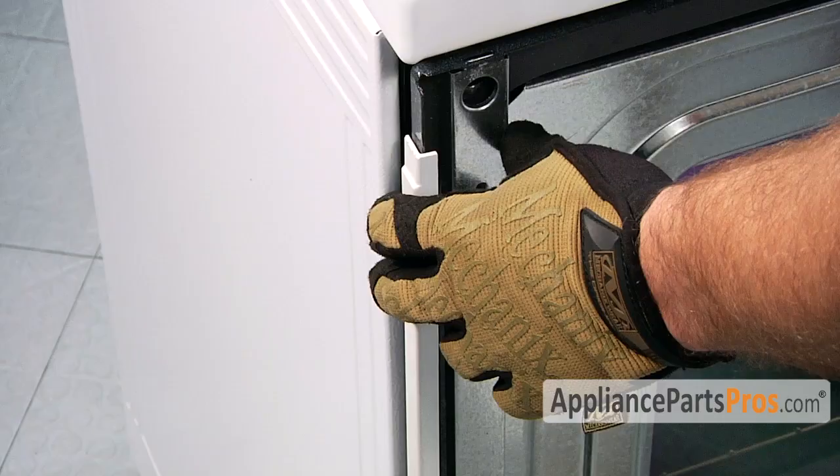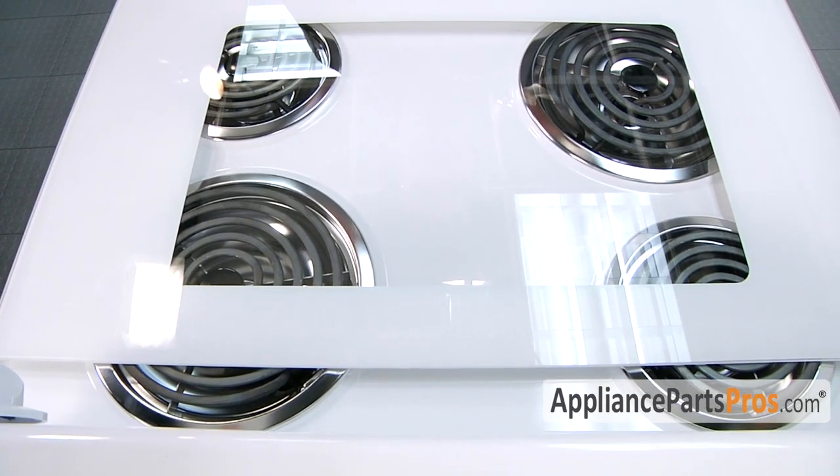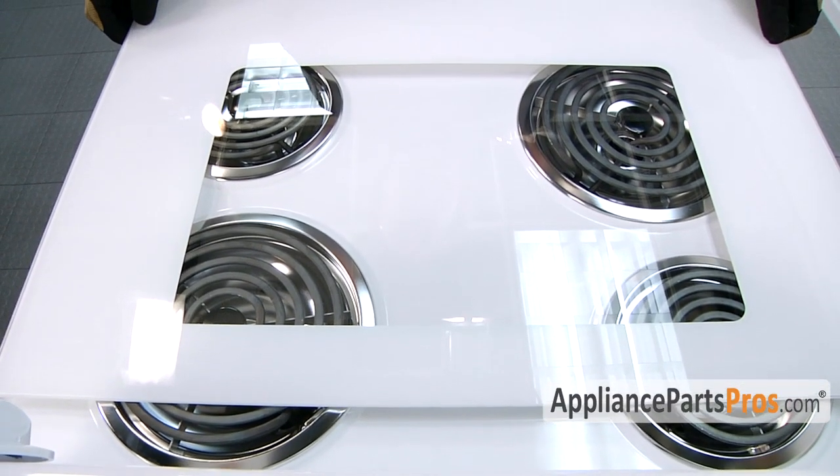Make sure your trim pieces on the side don't fall out. Here's the new oven door glass. If not, you can get it at AppliancePartsPros.com.